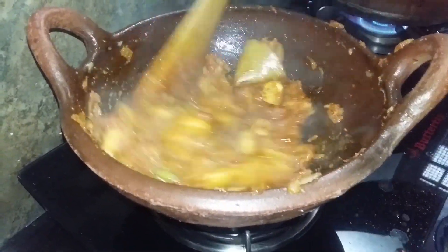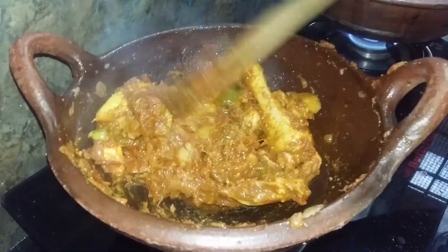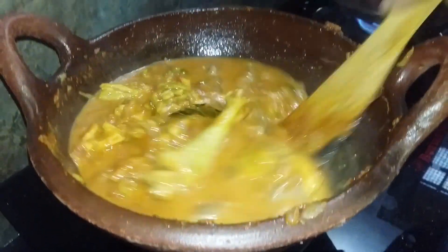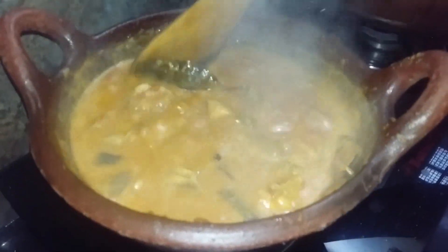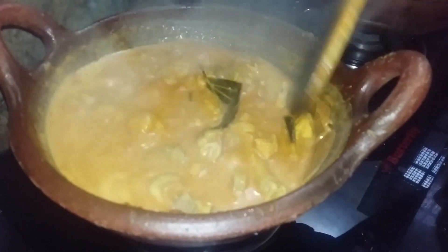The curry is cooked for 5 minutes. We will cook it for 5 minutes.